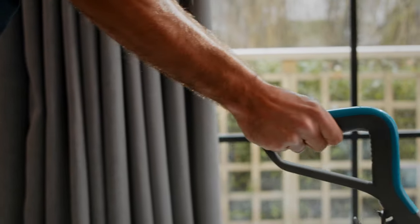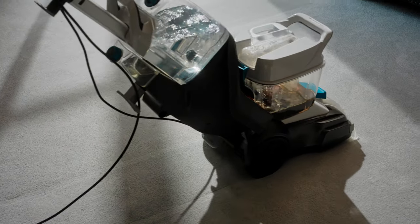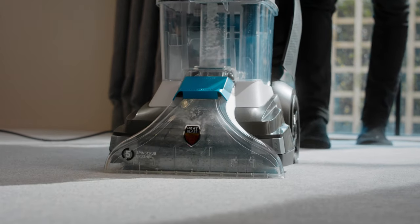Squeeze the trigger on the forward stroke to release water and let go on the backward stroke to pick the water back up. Continue using dry strokes with your finger off the trigger until little to no water is visibly passing through the nozzle.